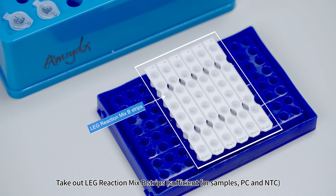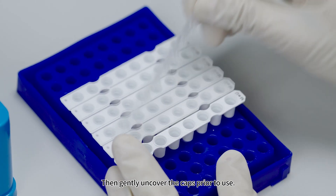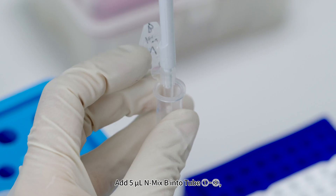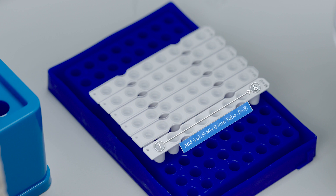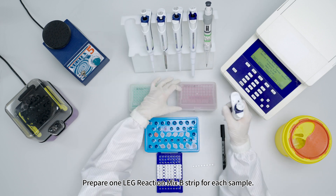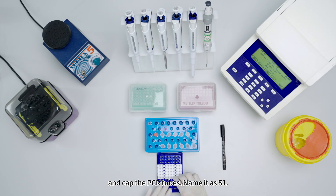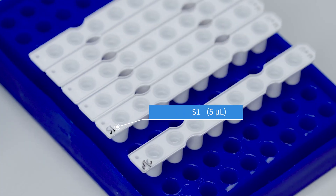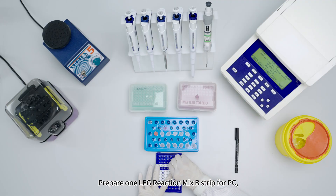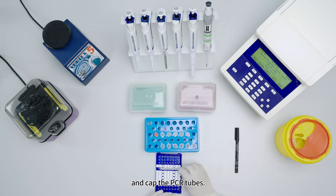Take out LEG Reaction Mix B strips sufficient for samples, PC, and NTC; centrifuge and gently uncover the caps. For NTC, add 5 microliters N-Mix B into tubes 1 to 8 and cap. For each sample strip, add 5 microliters of the corresponding sample mix into tubes 1 to 8 and cap; name as S1 and repeat for remaining samples. For the PC strip, add 5 microliters P-Mix B into tubes 1 to 8 and cap.